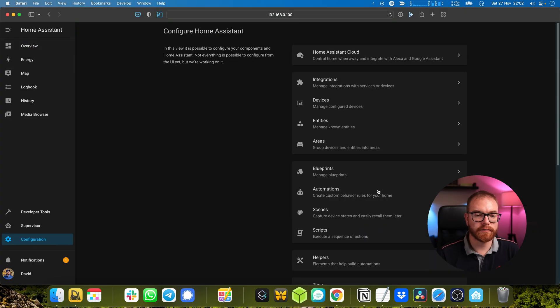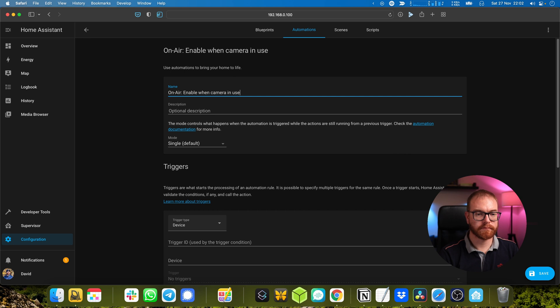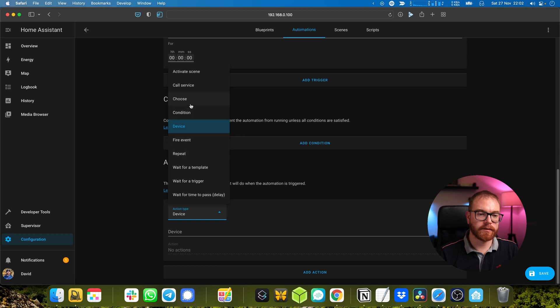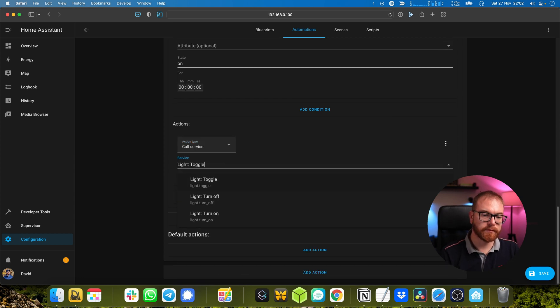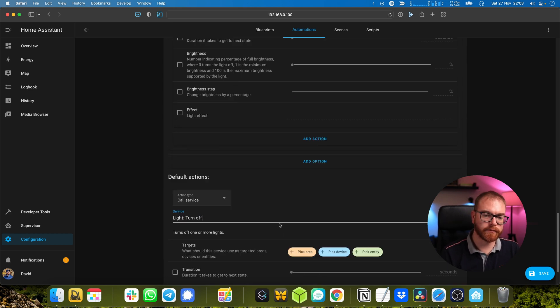If we go back to Configuration, then Automation, Add Automation, and we start a trigger by state — 'camera in use'. We say if camera is indeed in use, state 'camera in use' is on, action: light on, ON-L. Else: turn off ON-L. That's it. Now, whenever my camera goes on, so does the ON-L sign, and hopefully that will be enough of an indication to anybody who comes to my office that at this time I am not to be disturbed.